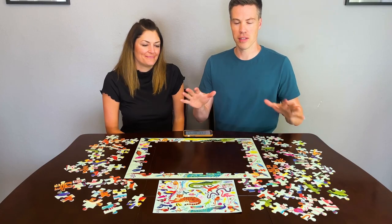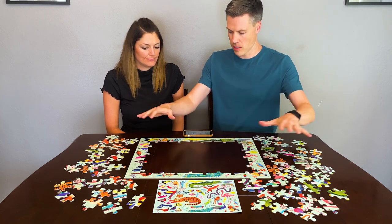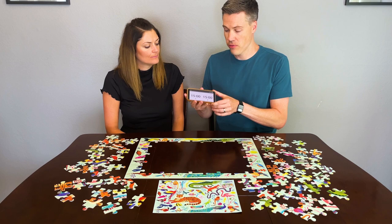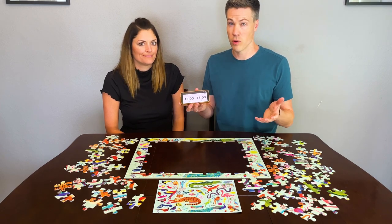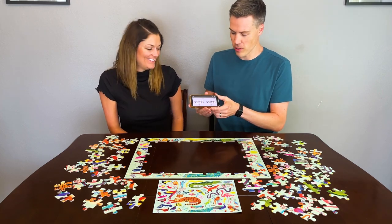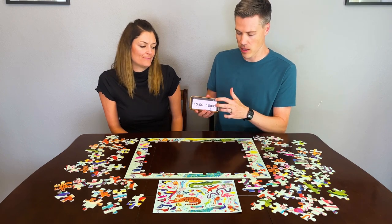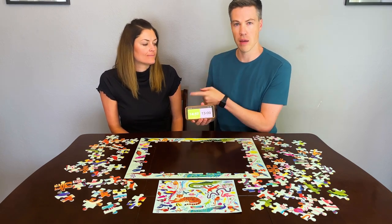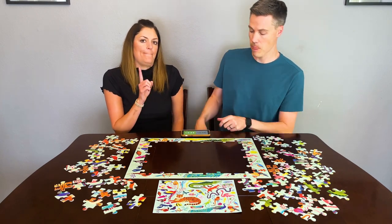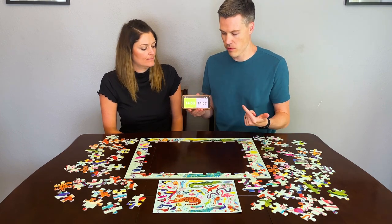Our table is set up. We've flipped all the pieces face up. We've got our chess clock here and our border is complete. If you've never seen a chess clock before, you can get a free app on any app store — we use the one called Chess Clock, it's free. The way it works is you start your side. If I'm going second and Jessica's going first, I tap my side to start it and it's going to count down her timer. When she gets her first piece in, she will stop it, which will then start my timer, and it'll go back and forth like that.